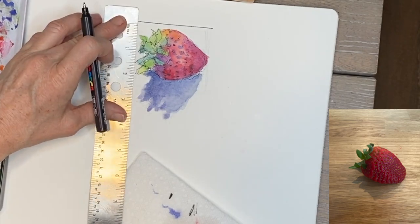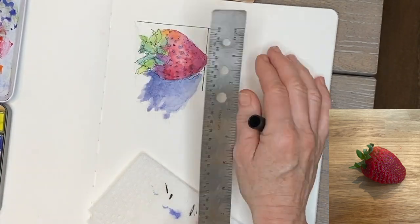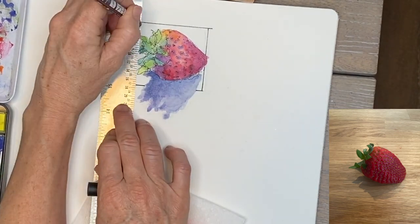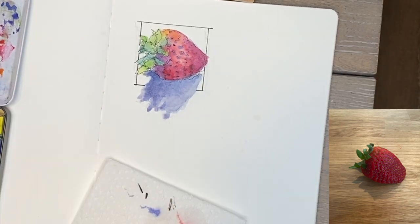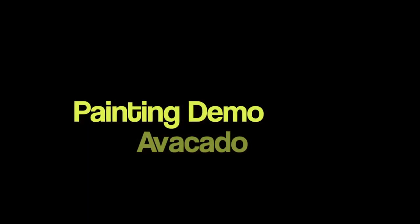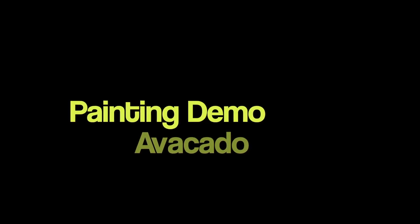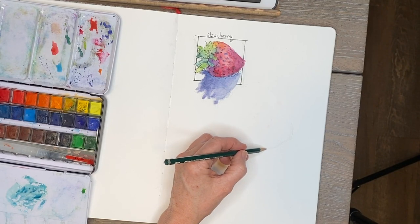Around the seeds I added a little shadow to suggest they're pushed in. I used my ruler and Posca marker to draw the box frame around the sketch, intentionally letting the strawberry and its shadow protrude out of the box for a neat graphic effect. Then I just wrote 'strawberry' to label it. Alright, let's move on to an avocado!